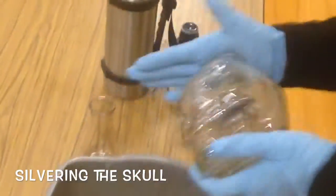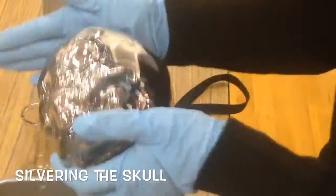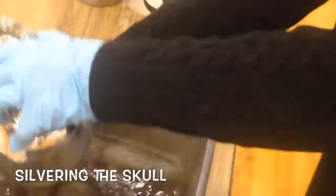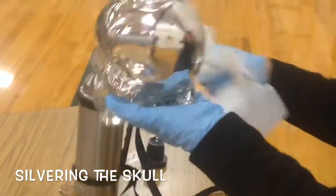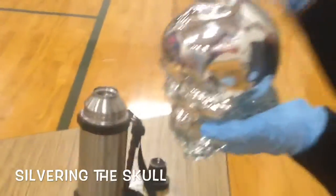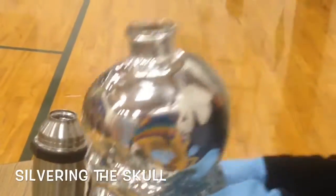Now remember we started with silver nitrate? Can you see what's happening? Yeah — it's silver. It is silver. What I just did was the silver nitrate that I started with has now plated out on the inside of the glass as a mirror. That's pure silver, thinly coated on the inside.